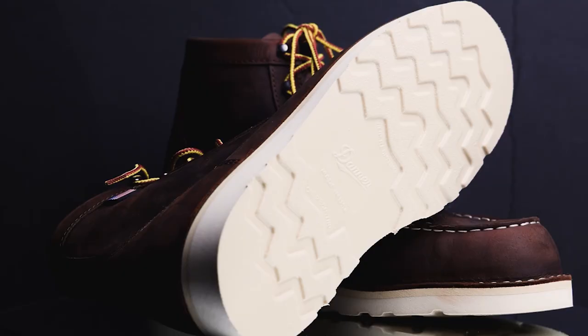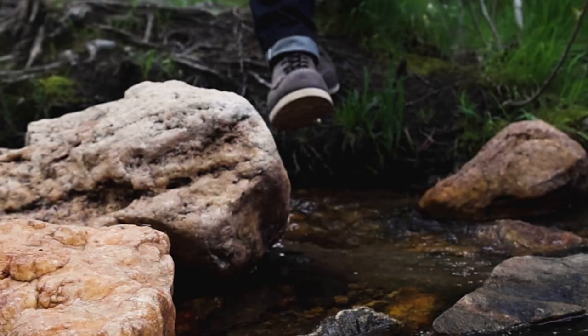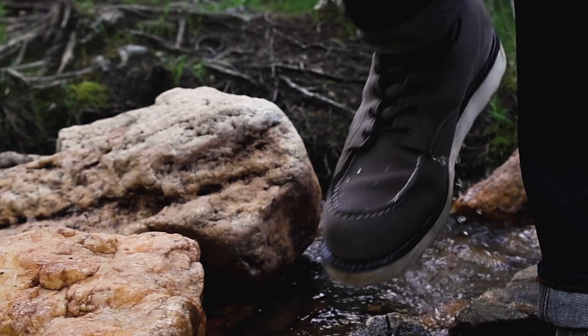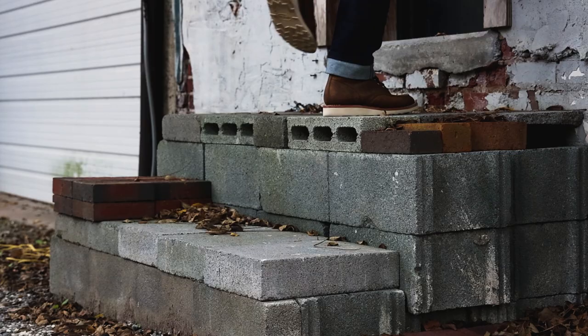For overall sole quality, I won't pick a single winner because there are different use cases. Between Thorogood and Danner, Thorogood is clearly better — more slip resistance and comparable insole setup. For longevity, the Red Wing's leather insole will outlast the Thursday's Poron insole, but the Thursday feels almost like wearing a sneaker compared to standing on wood in a new Red Wing. If you stand on your feet all day or have bad knees, the Thursday Diplomat's superior shock absorption is worth considering, though the Red Wing's insole lasts the longest overall.